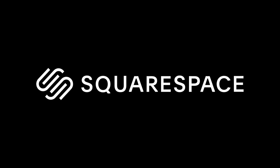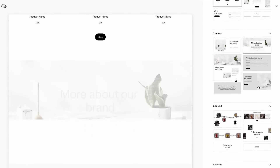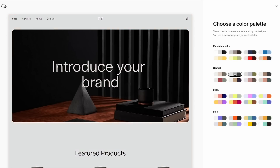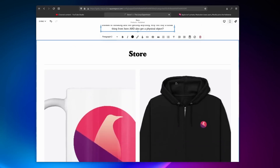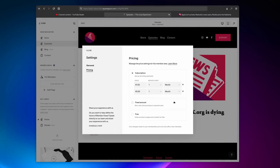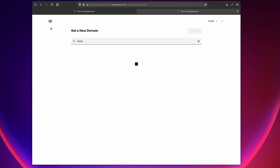Thanks to Squarespace for sponsoring this video. If you want to develop your online presence, you need a website and with Squarespace it's really easy. They're your all-in-one solution for building, designing and running your very own website. Whether you're looking for a simple blog, a portfolio or even an online shop, they have pre-built themes and layouts that you can customize thoroughly and tons of modules to add the features you need. They can even help you book a domain name in a few clicks and design your own logo. Head over to squarespace.com/thelinuxexperiment or click the link in the description for 10% off your first purchase.